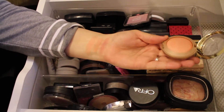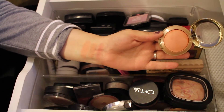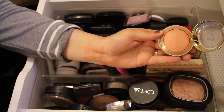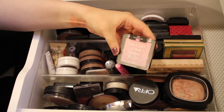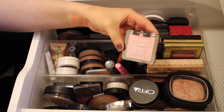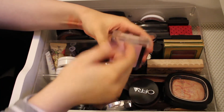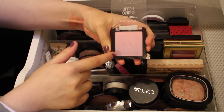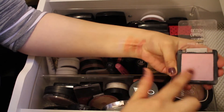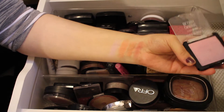Luminoso has a little bit of shimmer but it goes away once on the cheeks, so I'll be keeping that one. Next is the Wet n Wild Color Icon Ombre Blush in the shade In a Purple Haze. It's from their newer line — an ombre blush that when you swirl them all together gives a really light lavender shade. Very pretty, I'll definitely be keeping this.